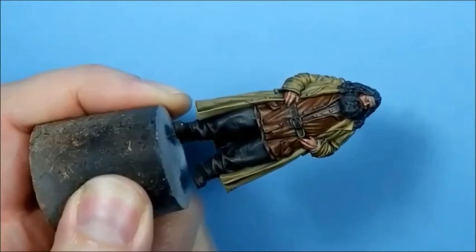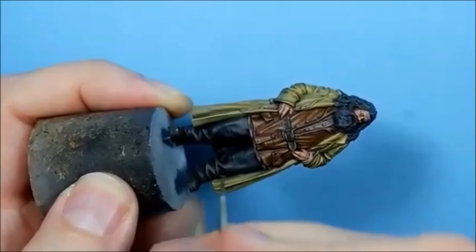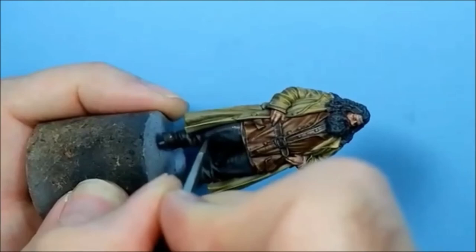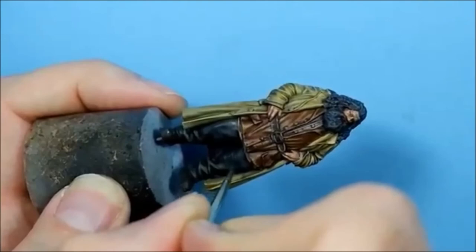Do the trousers next. I've got a 50-50 mix of blue grey and German Grey, watered down a bit. I'm just going to do lines to create a little bit of texture, staying on the highlighted areas and building that up.